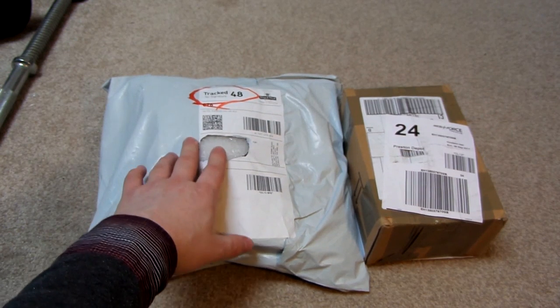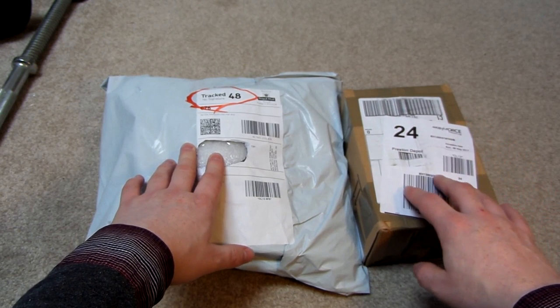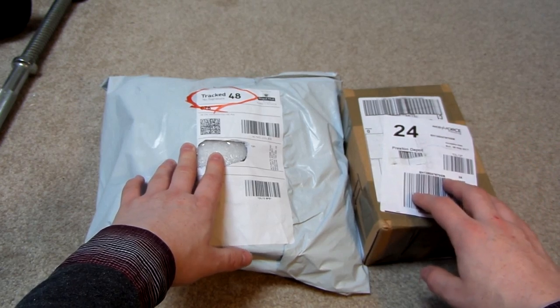In this package should be a bunch of stress relievers from Banggood, and in this package should be a Lost Impossibles puzzle - a dexterity game from eBay. So let's open them up.